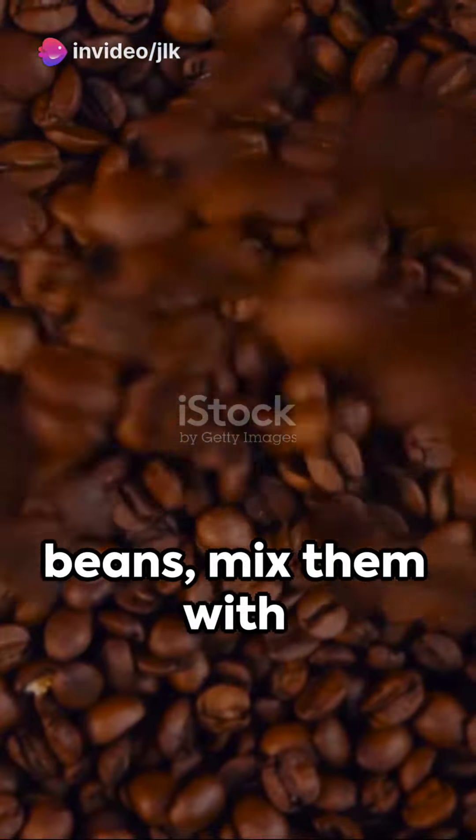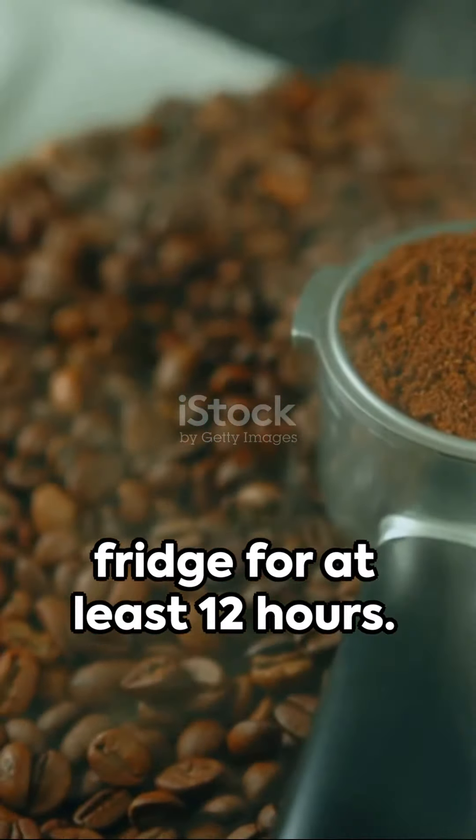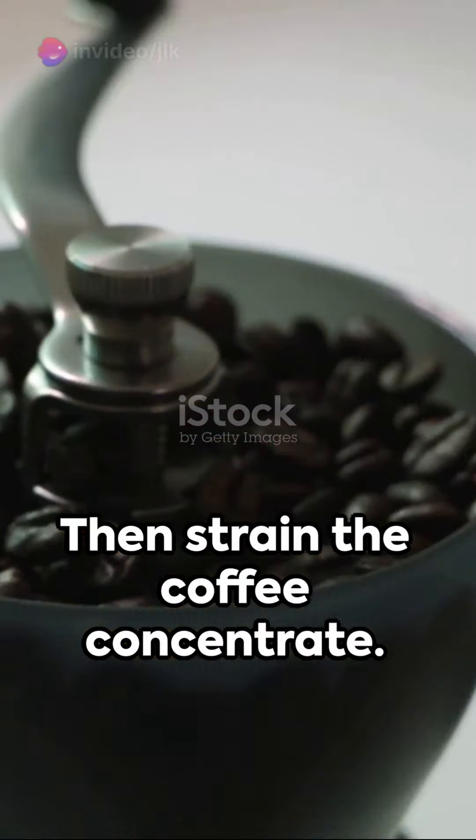Grind those coffee beans, mix them with cold water, and let them steep in your fridge for at least 12 hours. Patience is key here. Then, strain the coffee concentrate.